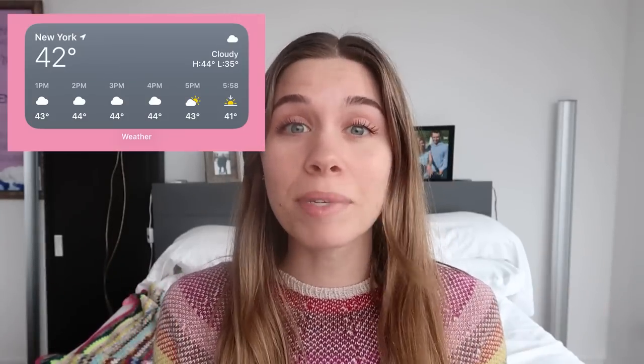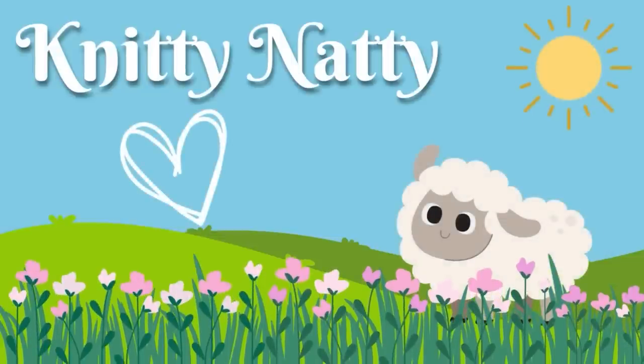It may be 42 degrees here in New York City, but it's time to start wrapping up the winter makes and start knitting for spring. Hey everyone, it's Natalie, also known as Knitty Natty. Today I am wearing my Sea Glass Tee by Wool and Pine Designs. I made it out of a Moonglow Yarn Company advent calendar in 2021 and paired it with Cottonwood Breeze. I'll have the project page linked down below, but this very well could be a great spring or transitional piece depending on where you live.